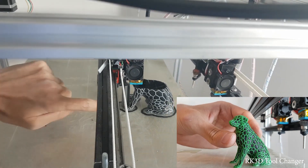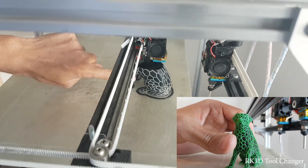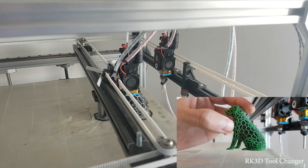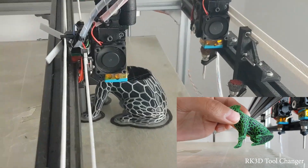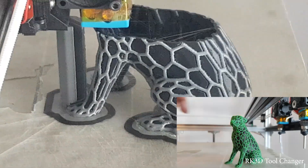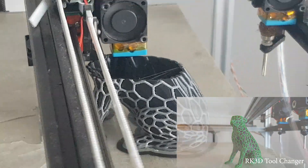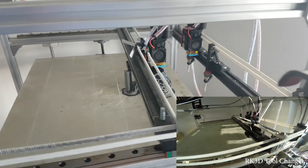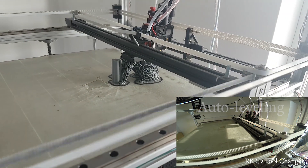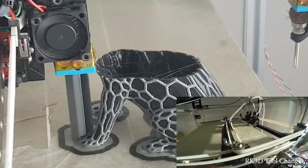I'll put my finger here just to show you how small these lines are. Now changing the tools - I will also show you a time-lapse of this object being printed. It's a very nice design by the designers; I'll include the link in the description. It's only two shell layers and zero infill, as you can see.